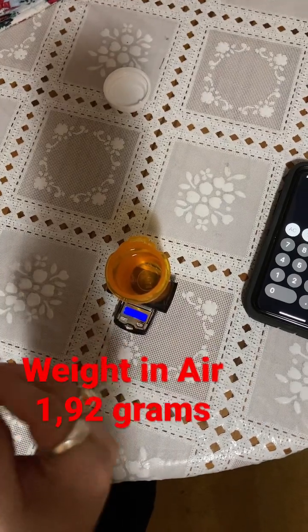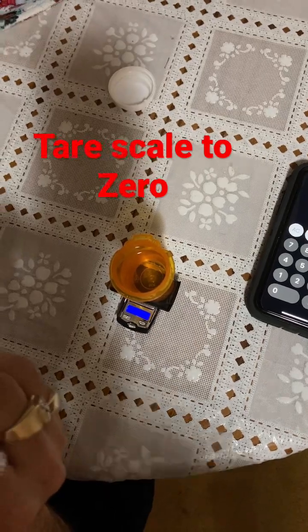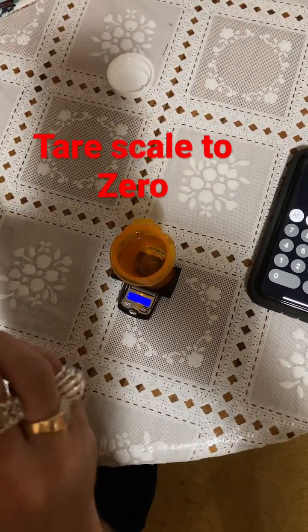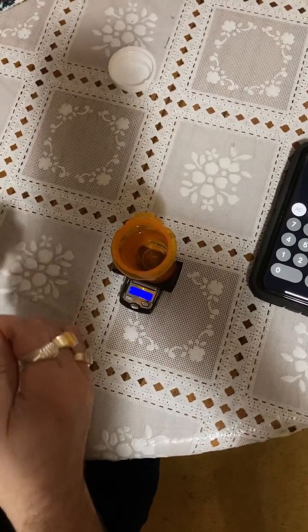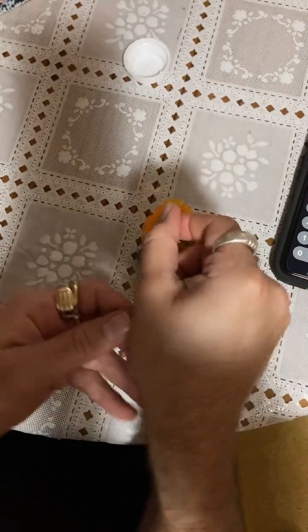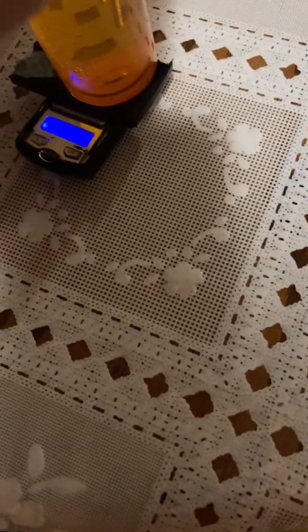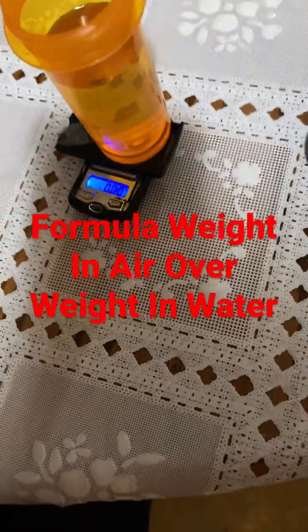Now I'm going to get the density in water. I have my string here and I'm going to submerge it in water. Make sure there are no air bubbles — and the reading is 0.1 gram.